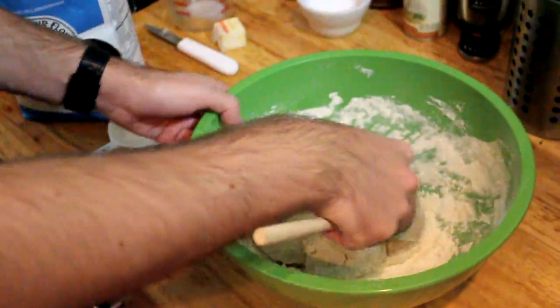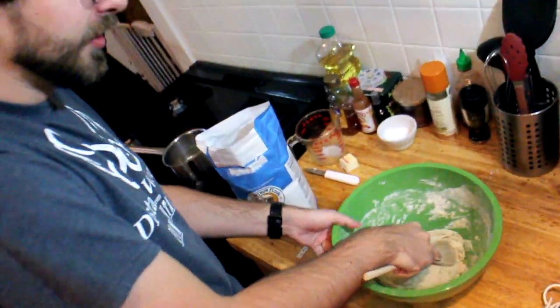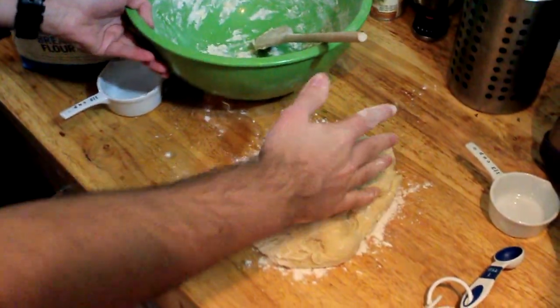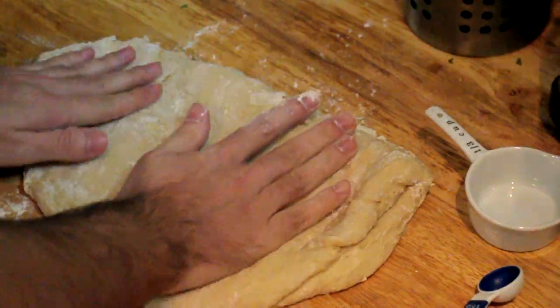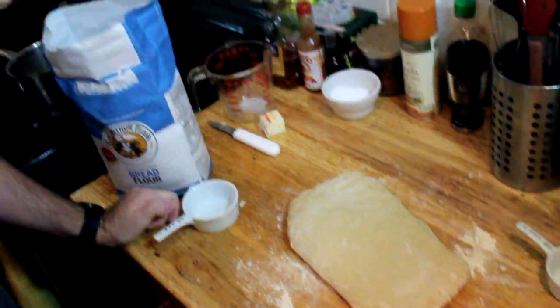This dough is getting pretty thick. In just a second we're going to plop it on the counter and knead it for a little while. That's pretty well mixed. Take your workstation, drizzle a little bit of flour on there so it doesn't stick to the counter, and we're going to plop it on there and knead it for a little bit. Put a little flour on top. You're pretty much just going to want to knead it out thin, then fold it over and repeat. You'll know when you're done when the dough is a uniform consistency — about five to ten minutes.